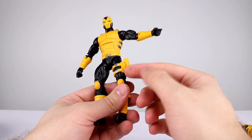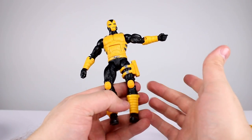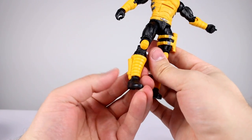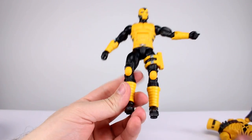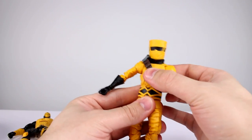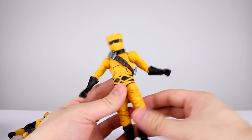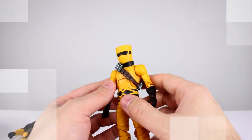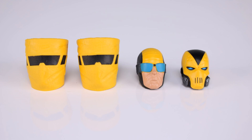This guy does have a floaty holster which could technically be removed and used for either figure — good luck trying to get it on though. He also has a little knife sheath which is permanently connected to him. This guy has a grenade belt around his chest like a bandolier that can come off if you want, so it could be used for either figure.